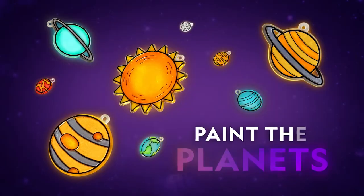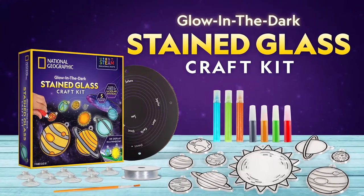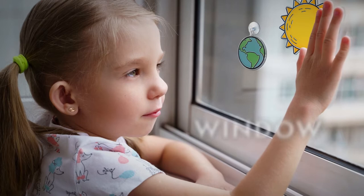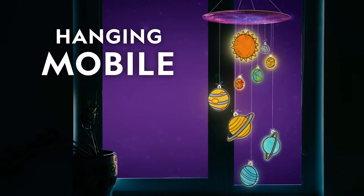Paint every planet in our solar system with the National Geographic Glow-in-the-Dark Stained Glass Craft Kit. Decorate the sun and planets with two metallic paints and five glow-in-the-dark paints. Then hang each one in the window or create an incredible hanging mobile.